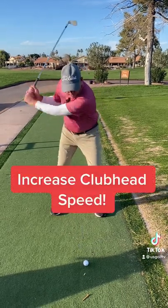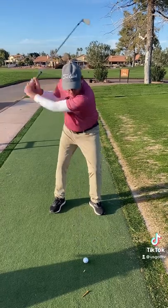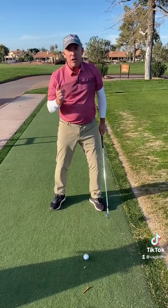I go ahead and make a forward swing, then bring my arms right back in front — that's the rewind. What this does is it slows my body down, but it gets my arms really moving.